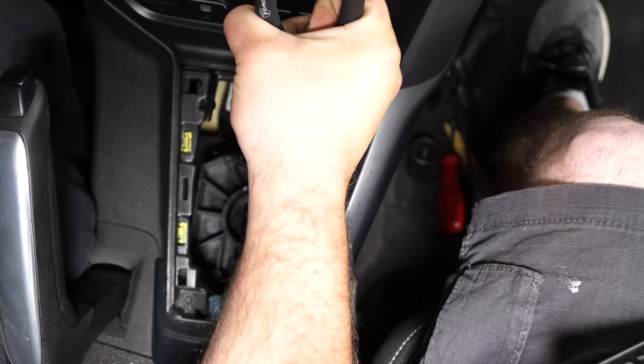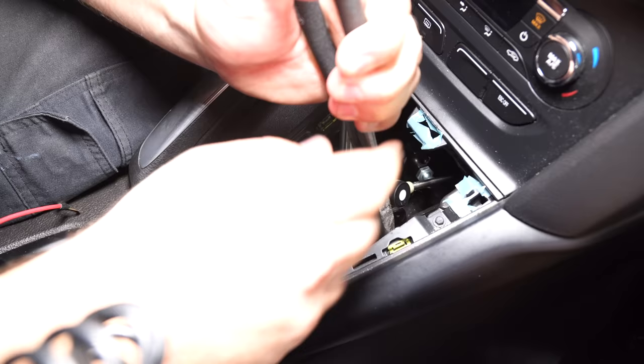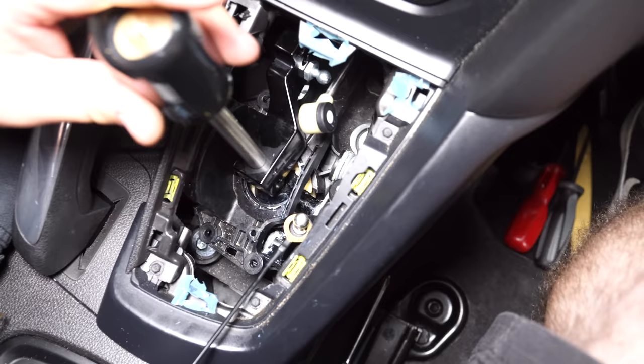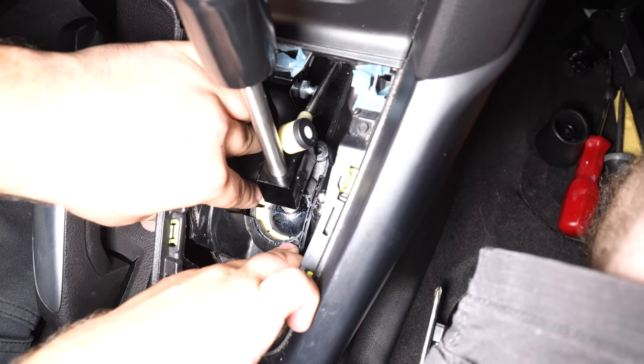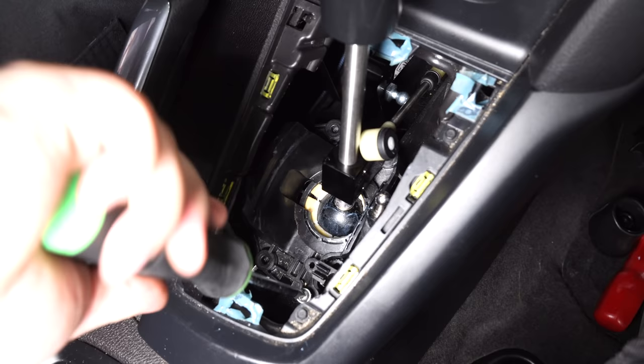To install the shifter, pull up on the top leg of the centering spring and install the shifter. When you release the spring, make sure you get it in the groove in the rubber grommet — get it centered right on that rubber grommet. Then line the retainer back up and snap it into place, and reinstall the four screws.